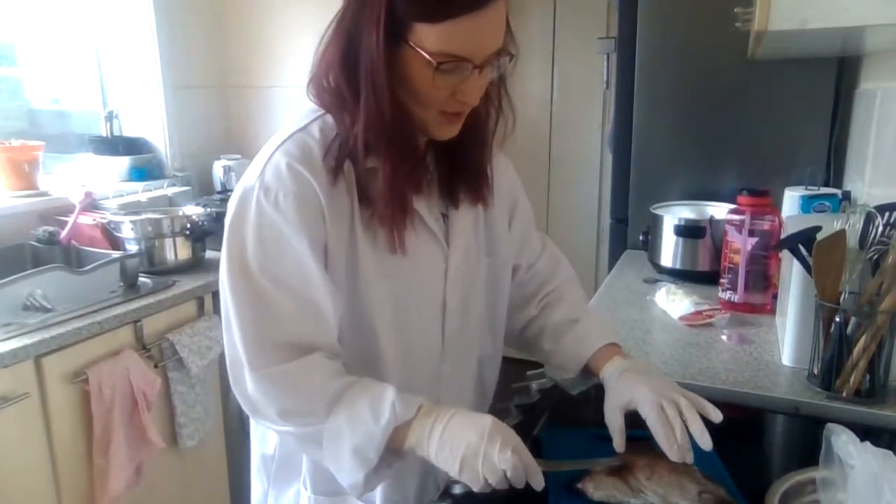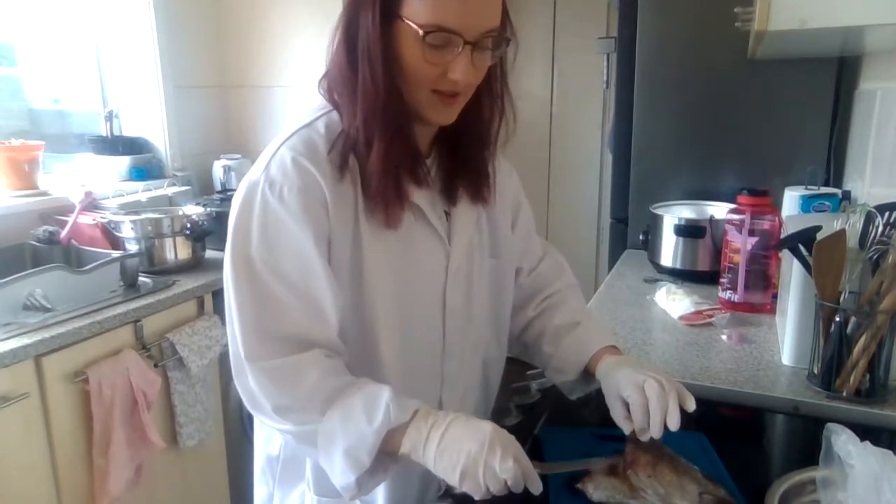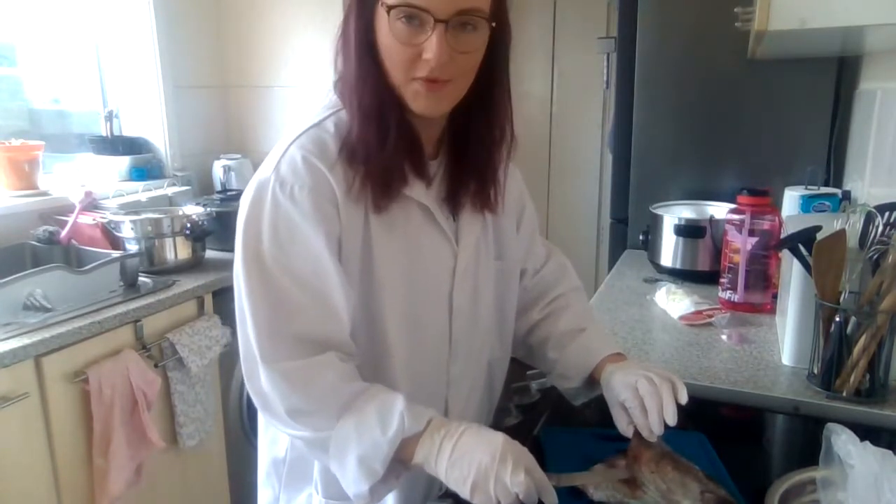As promised, I am going to dissect a fish's head to remove the gills so that we can have a look at the gill structure and figure out a little bit more about how they work.